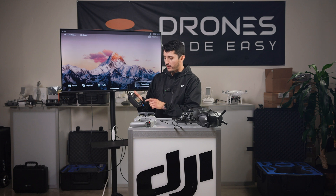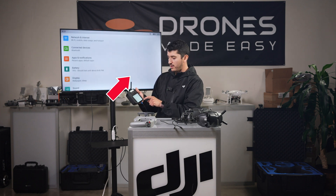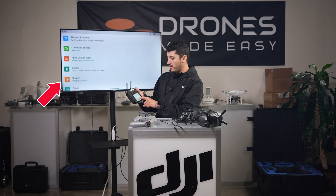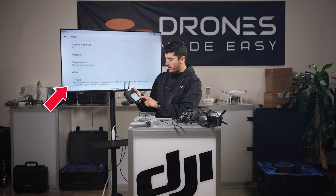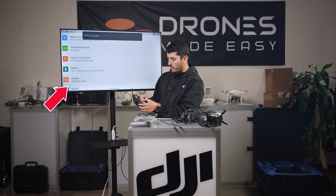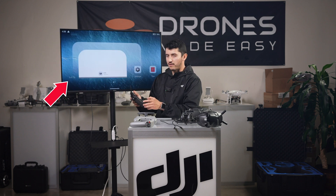So swipe up to get back to our home page, then we'll click the settings icon. Toward the bottom we see a display setting — we'll click that. At the bottom of this menu we see FPV Live, so we want to enable that. Click OK, and now we can use this with our Avada. We'll swipe back up to get to the DJI Fly app.